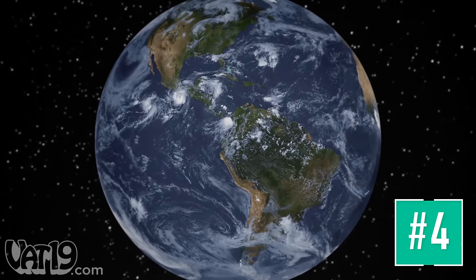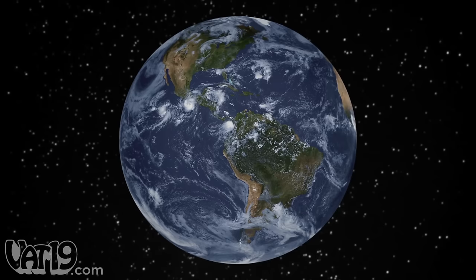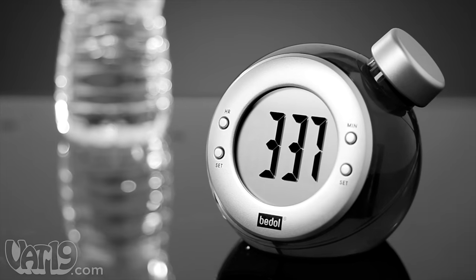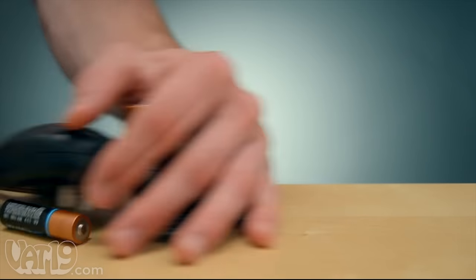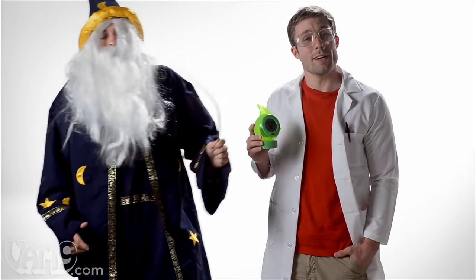Water — this miracle molecule covers over 70% of the surface of our planet and makes life possible. It fuels our body, and now our clocks as well. The water-powered clock keeps accurate time using only water — no disposable batteries, no power cables, just tap water. The water-powered clock runs off a galvanic cell that uses ions in the water.